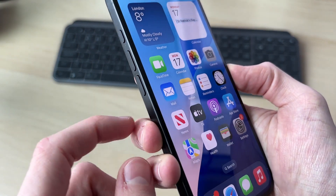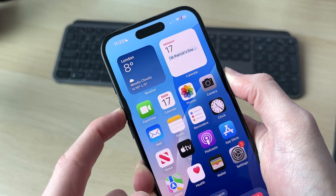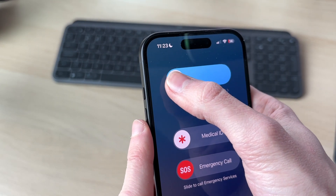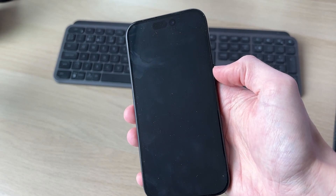For the first way, we need to hold down the volume increase button with the side power button together. Hold them like so — shortly you're going to see this screen, and at the top it'll say 'slide to power off.' Click, hold, and drag it across like so.